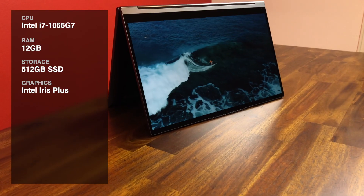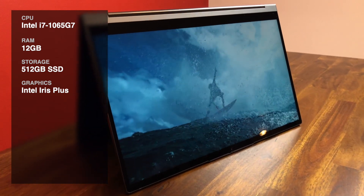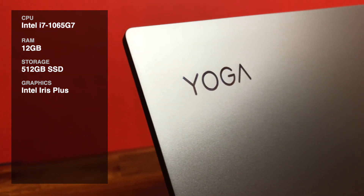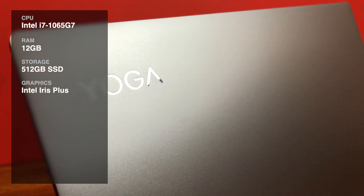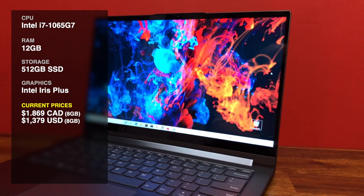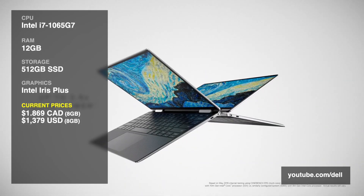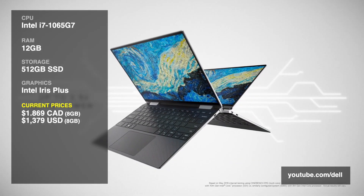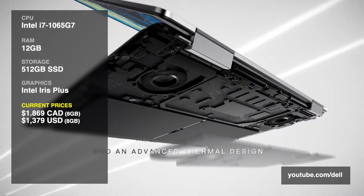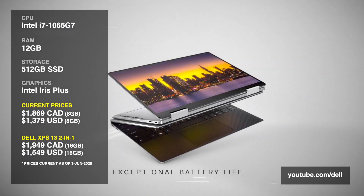This particular model is on sale right now for $1699 Canadian, though the regular price is $1899, and that's the model with 12 gigabytes of RAM. If you want to buy directly from Lenovo, you can get a model specced exactly the same except with only 8 gigabytes of RAM for $1679 Canadian or $1849 at regular price. Compare that to a similarly specced Dell XPS 13 2-in-1 with 16 gigabytes of RAM — you're looking at $1949 Canadian on sale and $1699 US.